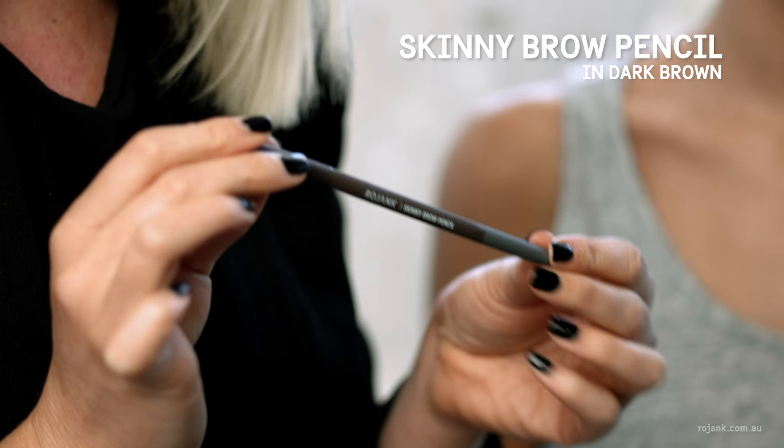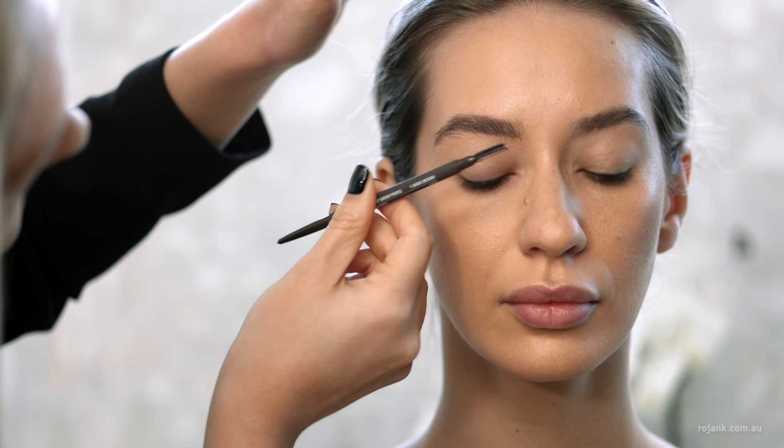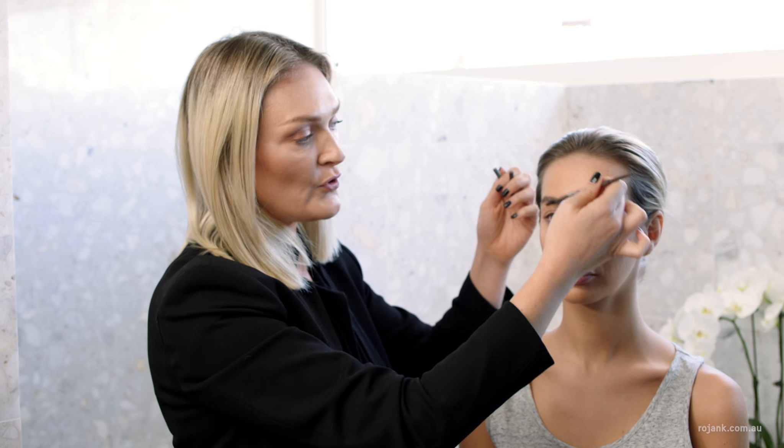Next I'm going to fill in the brow with the Rojank Skinny Brow Pencil in dark brown. It has a really precise tip and it's dual ended so that you can use the spoolie on the end to groom the brows as well.